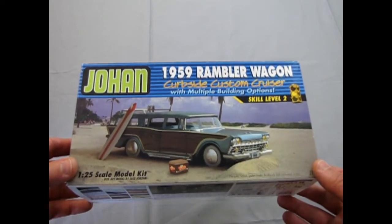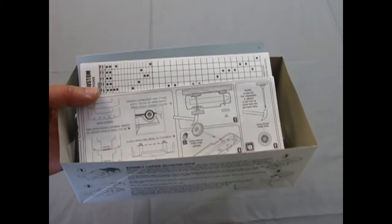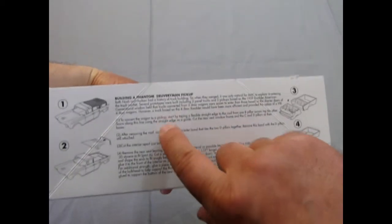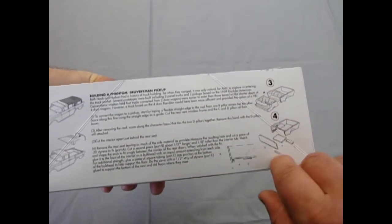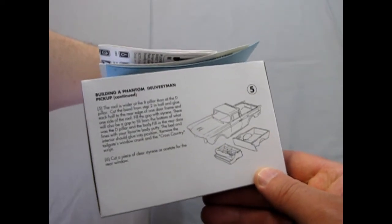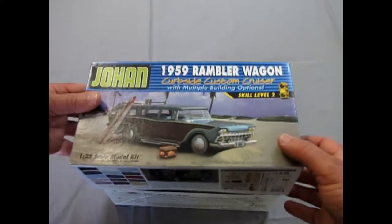This will end our review of the 1959 Rambler Wagon by Johan — but I have to interject something I did not see until I was going to put the lid back on. Look at this: on the inside of the box, it shows you building a Phantom Delivery Man pickup. It shows you how to saw the interior off at a certain point, make up a back wall, cut the roof down, and all that. Please, Mr. Spaulding, what are you doing, man? Pump out more of these. Do it now.